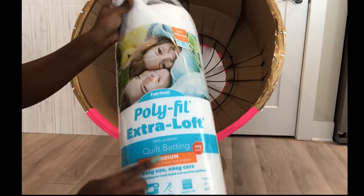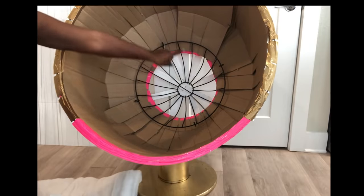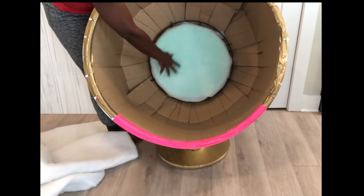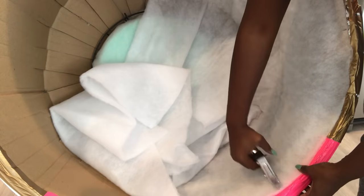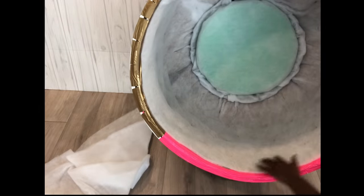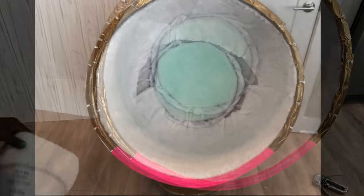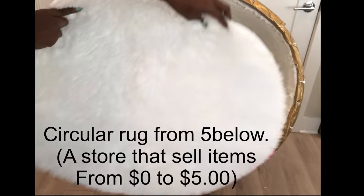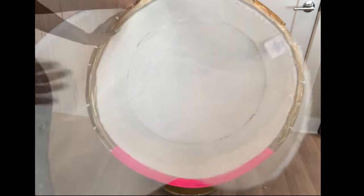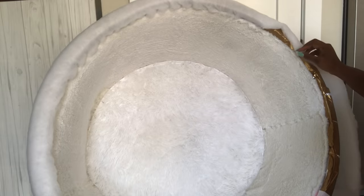I'll be covering the inside with batting. But first I'm going to cover that wide circle on the inside with foam that's already been covered with batting from a failed project I had a long time ago. I'll be attaching the batting inside with a staple gun. I got this pre-cut fabric from Walmart, and it will be used on the inside and on the outside as well. For the inner circular shape, I'll be using a circular rug. I used batting on the outside and on the edges and then covered the entire thing with fabric.